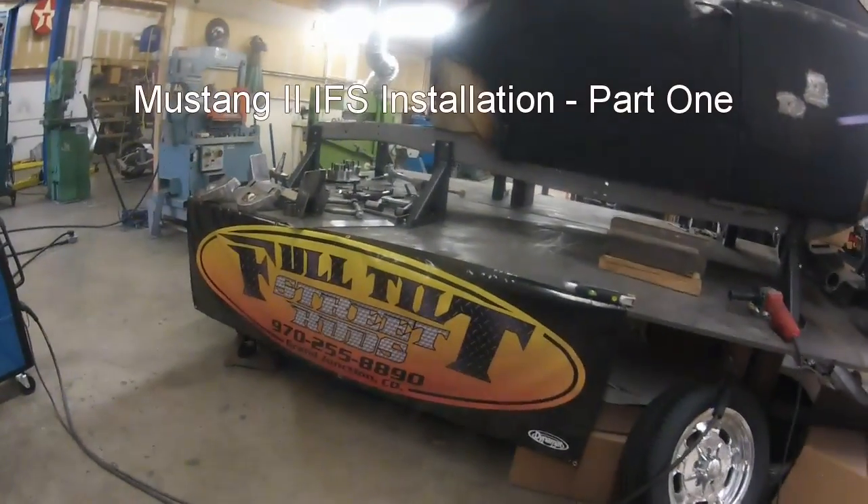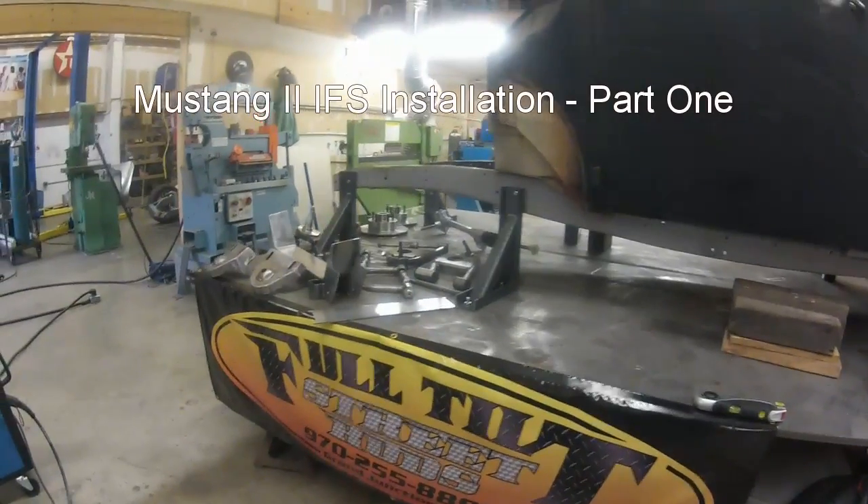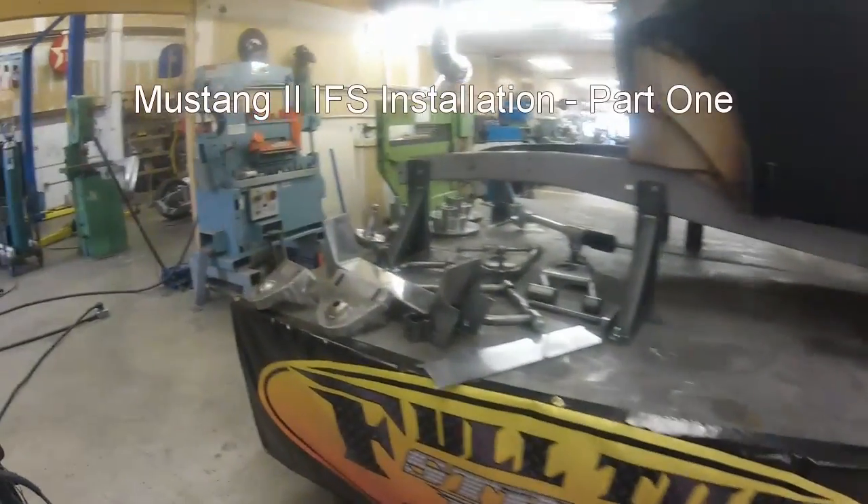Hey guys, Playful Tilt Street Rods. We're going to show you how to install one of our hub-to-hub systems in a 39 Ford car today.